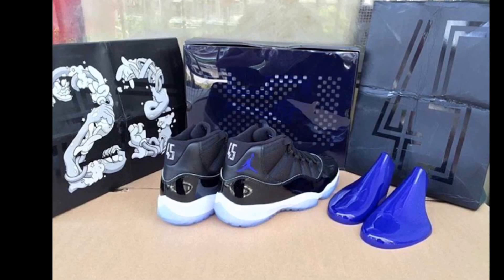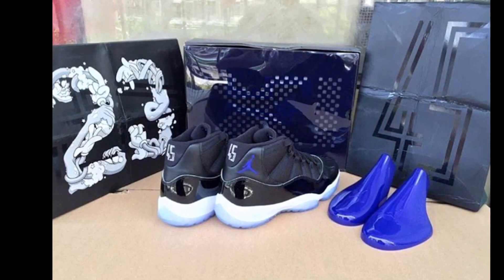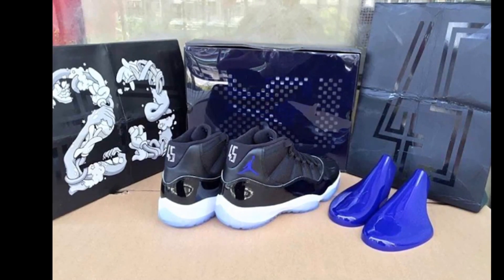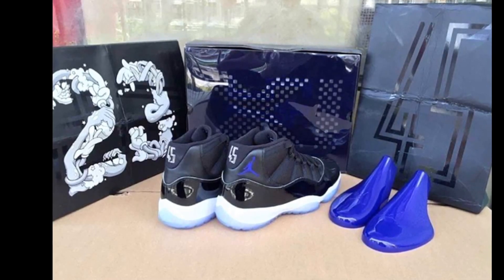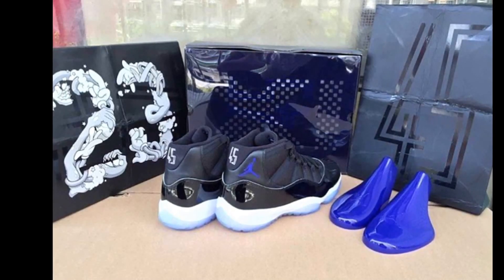This is dope. I guess they had to do something to throw off the fact that the patent leather on the sneaker looks so bad — they had to throw a little extra in there to really make sure people would purchase the sneaker. I'm looking forward to copping these, and I'm even more looking forward to it just because of the Looney Tunes.